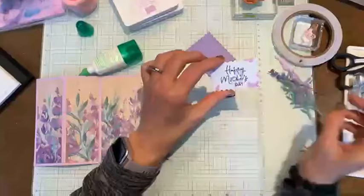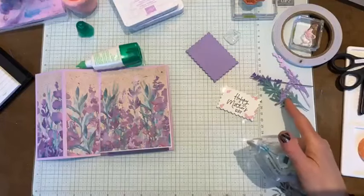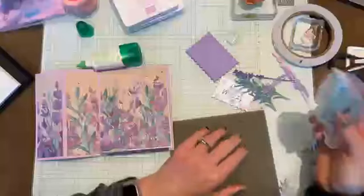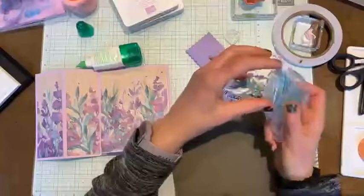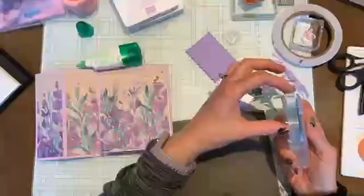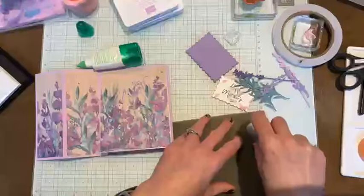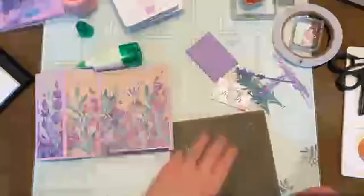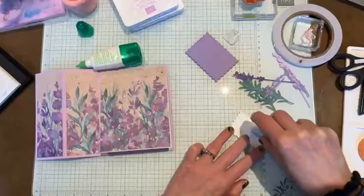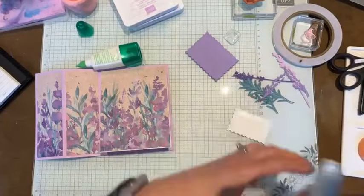What I'm going to do is put a little bit of Stampin' Seal on the back side of the sentiment, and then add all my little die-cut pieces. I don't use Stampin' Seal very often because sometimes I can't get the tape to start rolling. I found that if you start it on your silicone mat it catches and it's a lot easier to get it on your paper - so there's my little tip for the night.